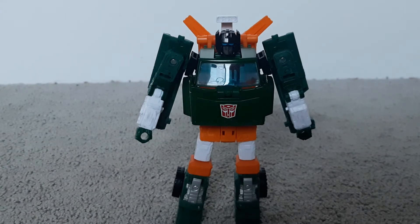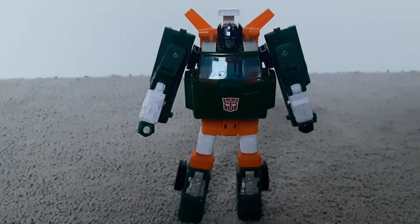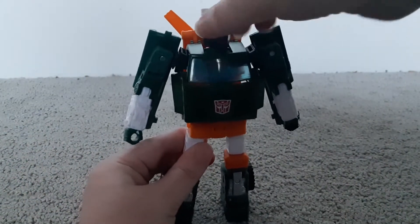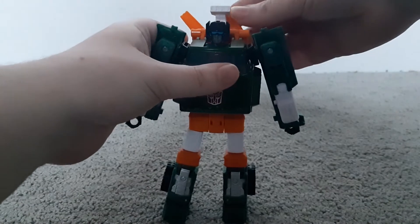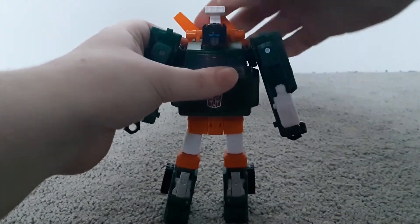Now I'll show you the articulation. First, we'll start with the head. You can rotate a full 360. You can also look up and down. The arms, if you get them out of the way, can rotate a full 360 backwards and forwards.